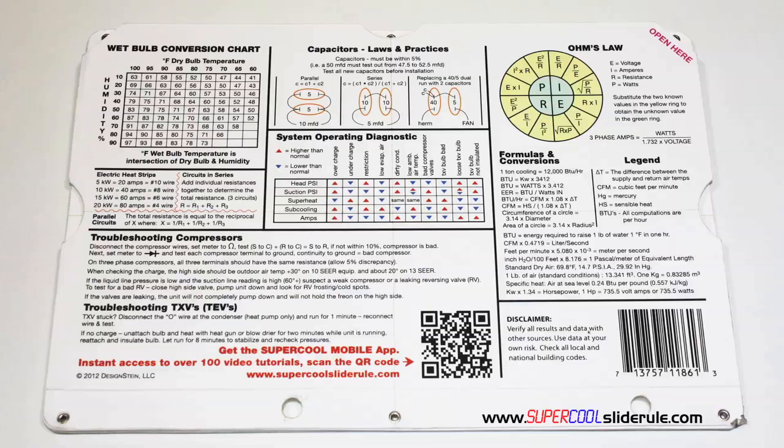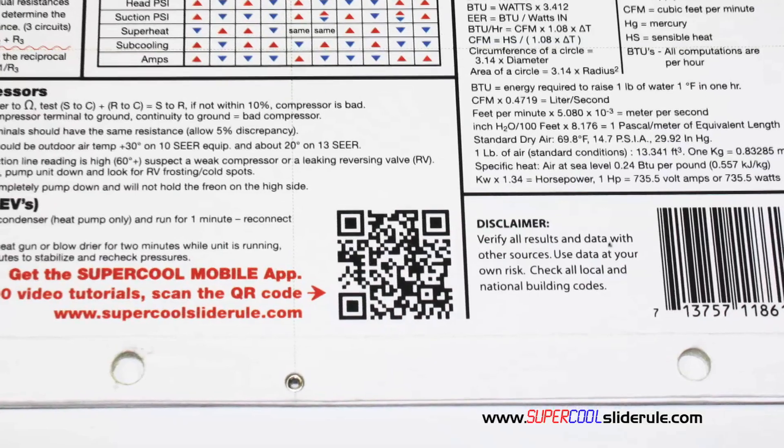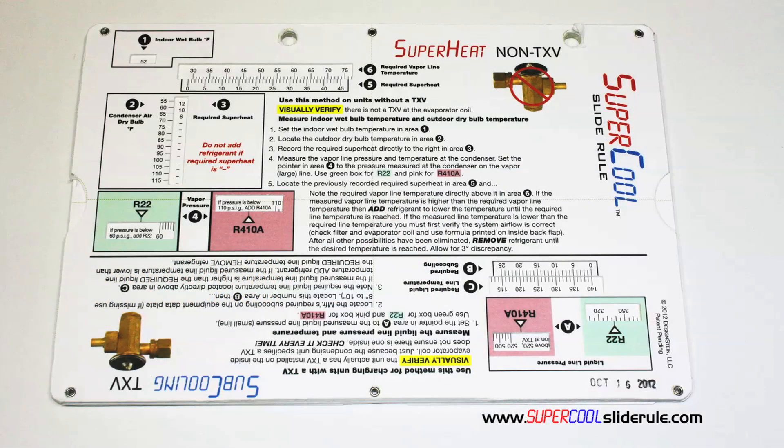And finally, scanning this QR code gives instant access to over 100 tutorials to assist the technician with every test and repair imaginable. You owe it to yourself as well as your customers to own this tool — it's less than $20 including shipping. The super cool will save you countless hours of frustration when troubleshooting units. Log on to our website and get one today, and I promise you'll be a better technician tomorrow. And remember, every technician is only as good as their tools. Thanks for watching.